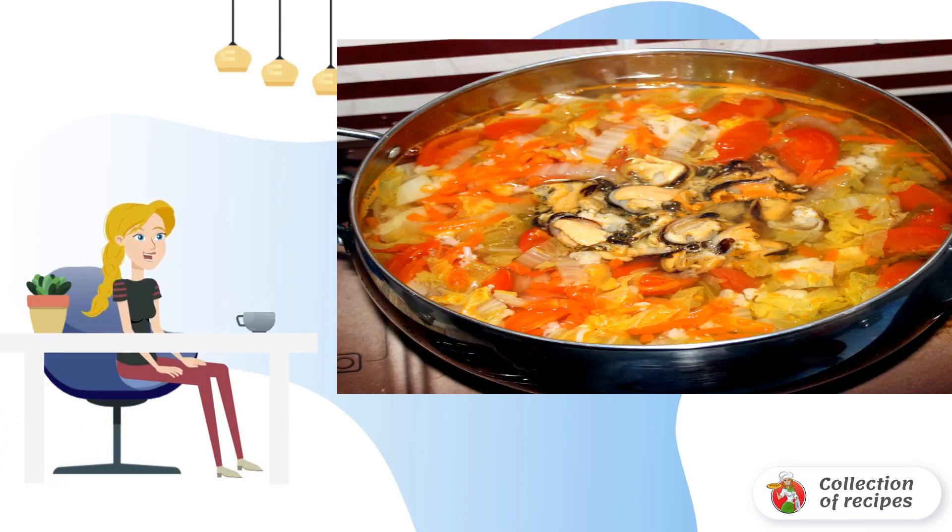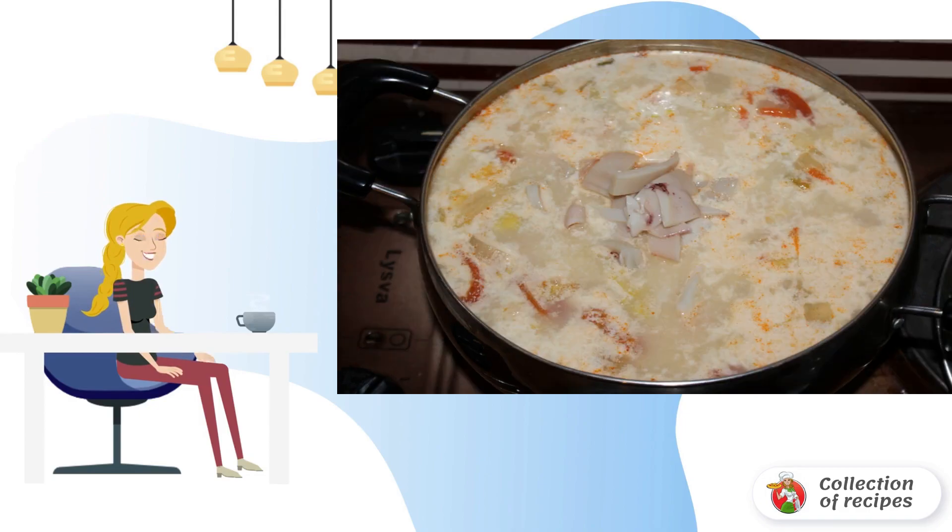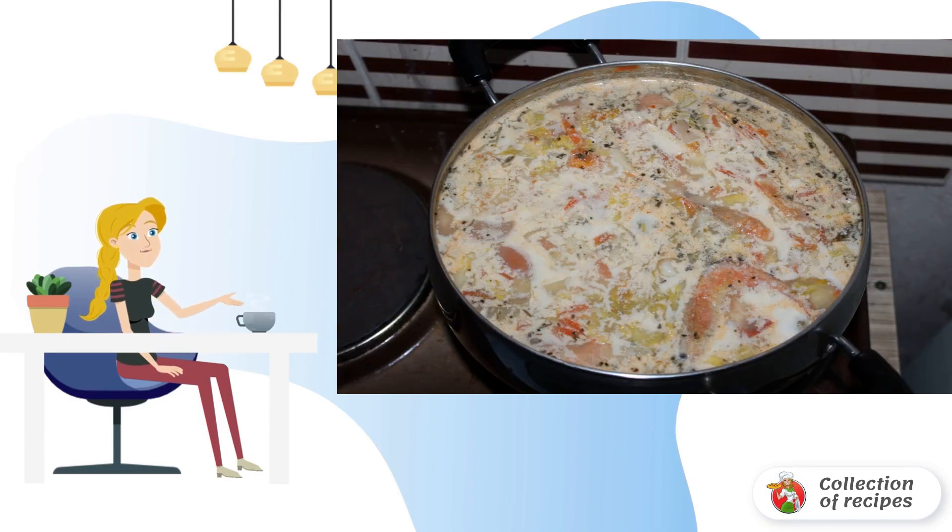Then we add prepared seafood to the vegetables. Mussels come first. After 5 minutes, we throw the shrimp and pour in the cream. After another 5 minutes, we put the squid. Let it boil for 3 more minutes.